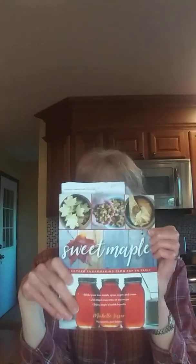I think I've talked about my Sweet Maple book that I got — it's a cookbook about backyard sugar making, from tap to table. In here it tells you how you can make maple sugar. And I have been wanting to do that since I got this book in my hand.